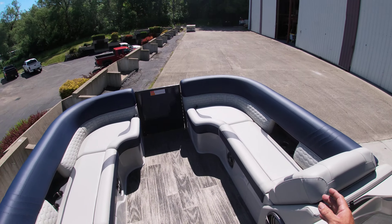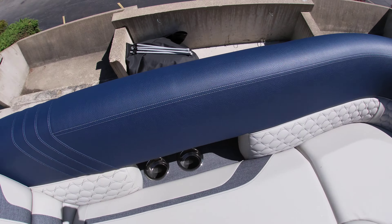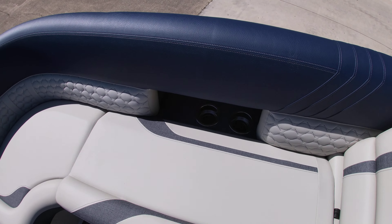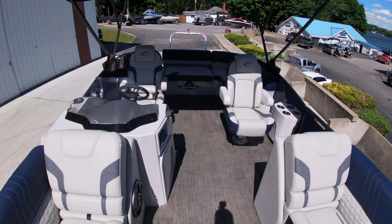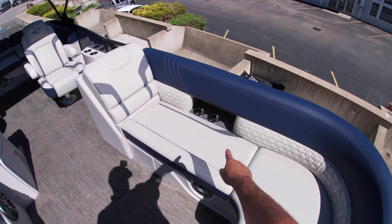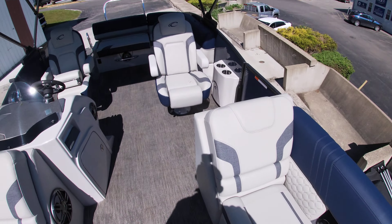At the bow, the fiberglass seating underneath — you have a cooler here, and you also have a starboard cooler as well. Looking towards the back of the boat, again wide open layout, and we also have the inset cup holders along with the USB charging ports as well.